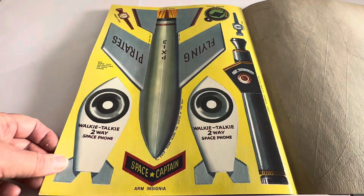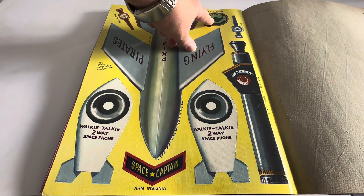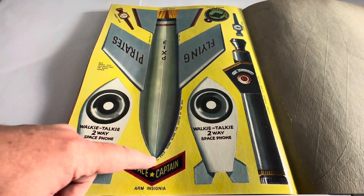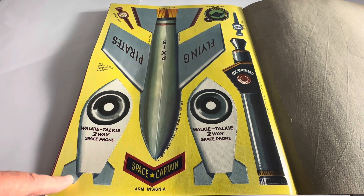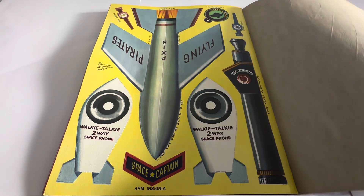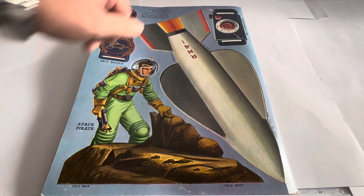Moving on to the next page — you've got another finger ring at the top, the pirate badge, and another finger ring on the right-hand side. You've got the spaceship with fold instructions — it says spaceship instructions on the back cover, fold down along the centre. There are also walkie-talkie two-way space phones — two of those — space captain's arm insignia, and a long-range planet scope. Then we're back onto the back page, which is the other half of the rocket ship, so the two parts fold together to create the little ship.